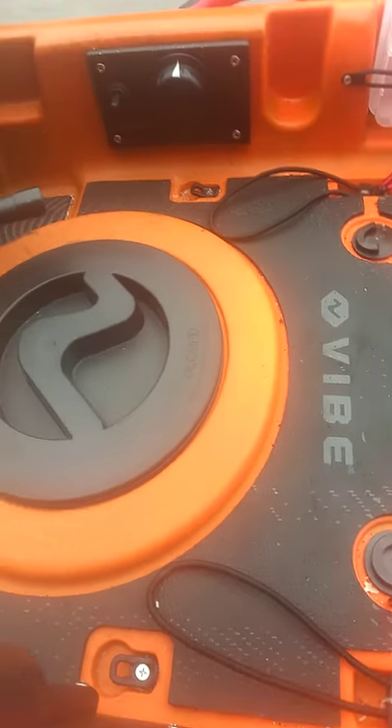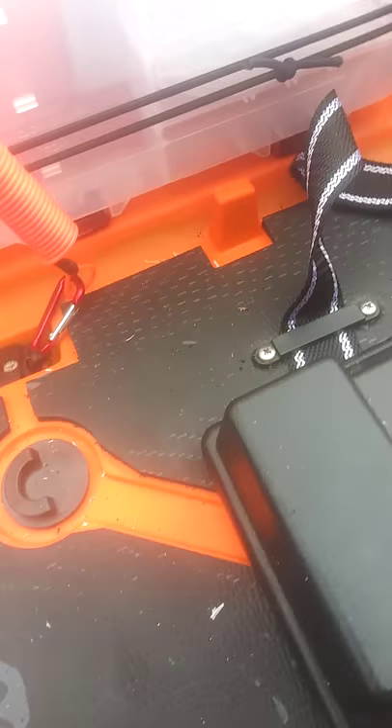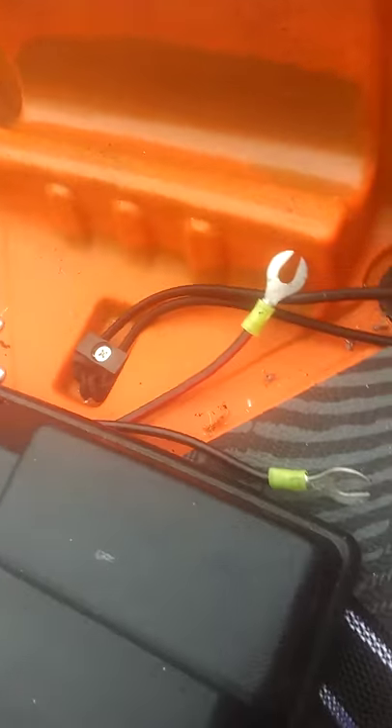One other thing we did — Vibe offers this padding, and we went ahead and got this padding in the boat. It goes in and it's just about a perfect fit. If you all get this padding kit from Vibe, you need to make sure you clean the surface thoroughly. The boat also comes with a paddle, which is more than adequate for your purposes.